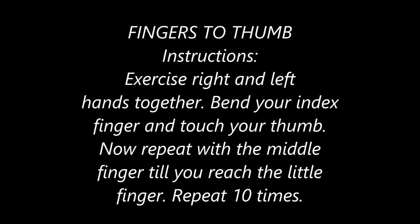Fingers to Thumb. Exercise right and left hands together. Bend your index finger and touch your thumb. Now repeat with the middle finger till you reach the little finger. Repeat ten times.